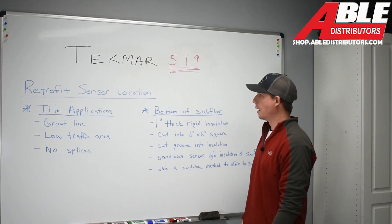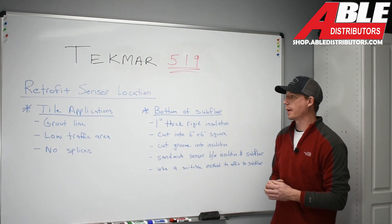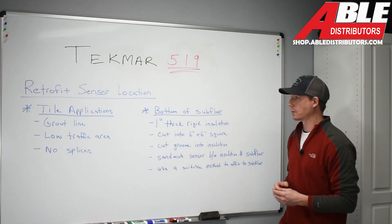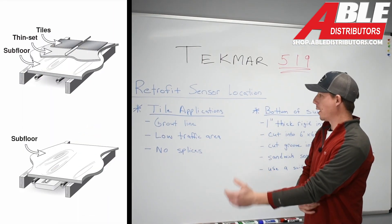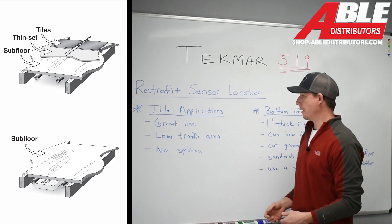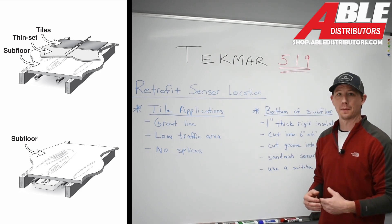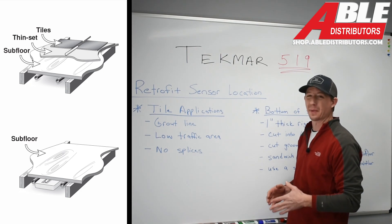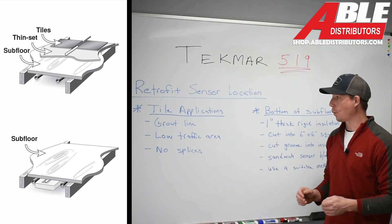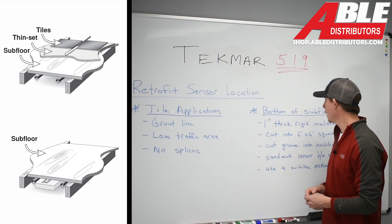Back at the Tecmar 519 retrofit sensor locations — retrofit meaning we currently have a radiant floor installed with a Tecmar 519 control, and our sensor is going bad, and the prior contractor didn't give us any ability to replace that sensor. For tile applications, we can chisel out that grout line and retrofit that sensor into a new location. We want to put that sensor in a low-traffic area so it doesn't disrupt the grout. We also need to make sure there are no splices in the floor — the wire should run directly to the control, or if spliced, make sure it's on a wall out of reach of nails or screws.